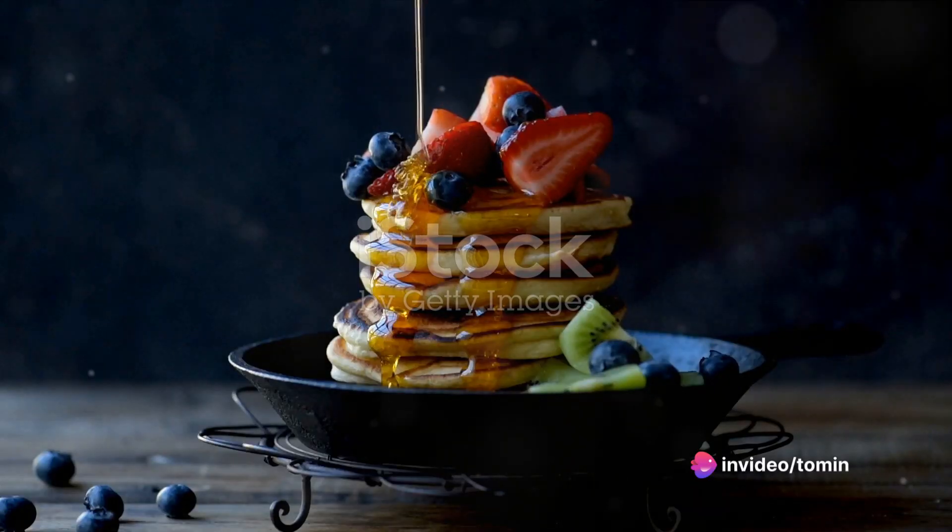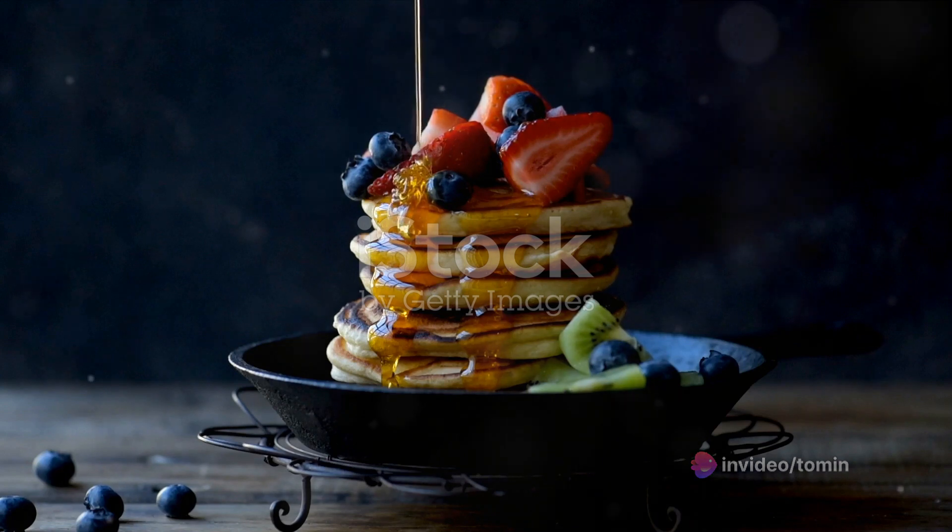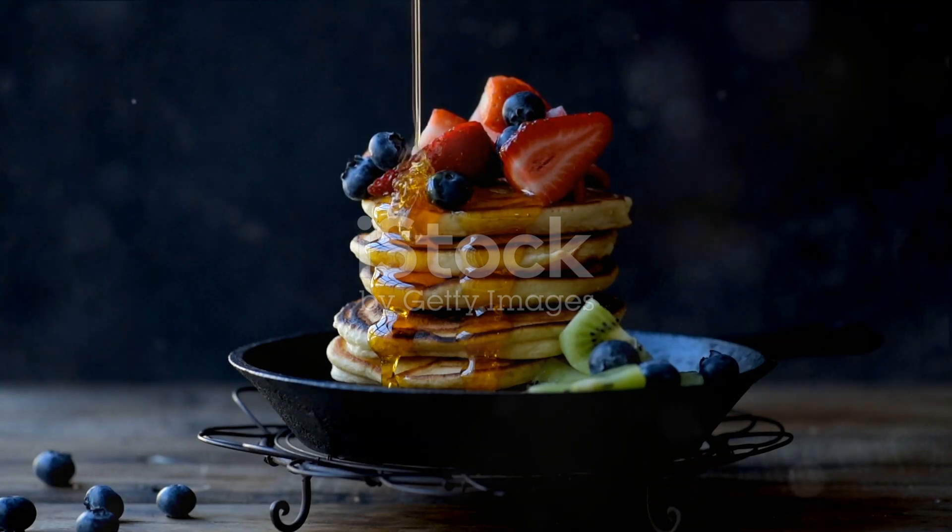Imagine this: soft fluffy pancakes made of cottage cheese, lightly fried until they're golden brown, served with a sweet tangy berry compote. Sounds mouth-watering, right?